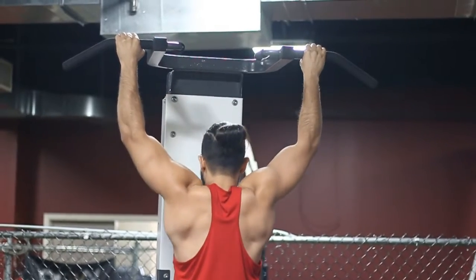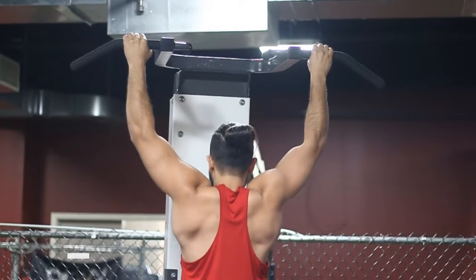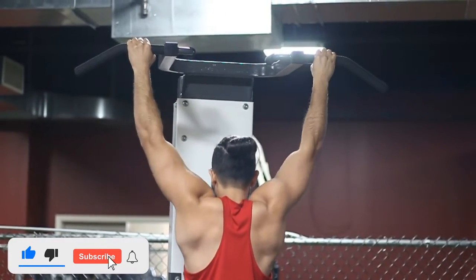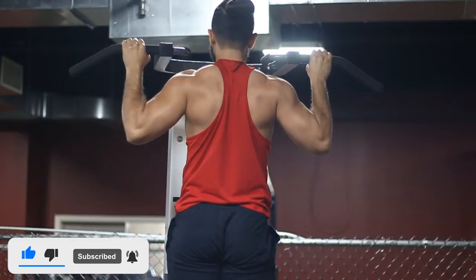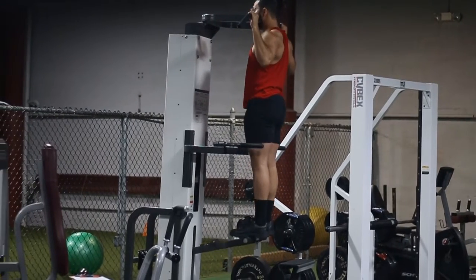Make sure you're doing it in a smooth and controlled fashion. You don't want to be throwing your body up just trying to get more repetitions at the cost of form. Your form may break here and there, but it should not be breaking every single time you do a pull-up.